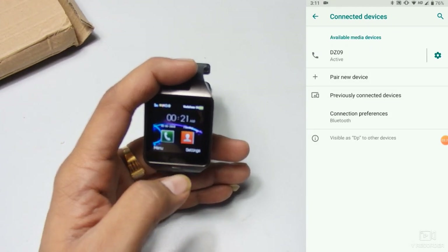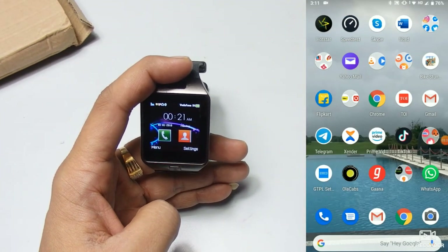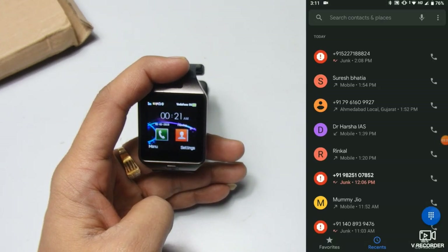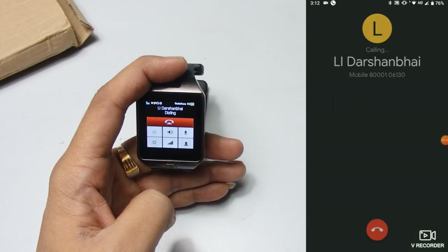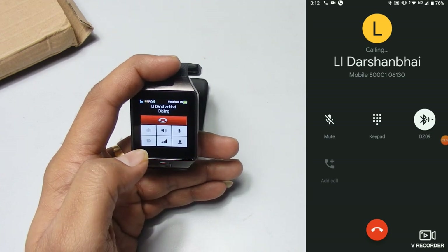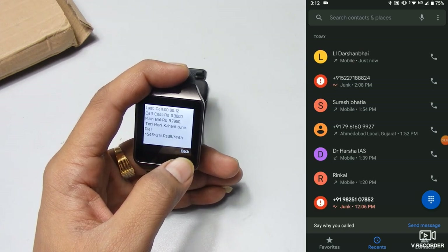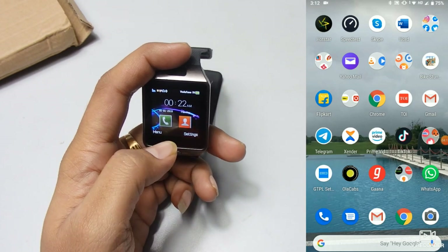Now the Bluetooth is connected with my phone. If I receive a call on my phone I will also get the notification on my smart watch. I'll demonstrate — I'm dialing a call from my phone and you can see the notification appearing on the watch as well. The same works in reverse. If you're driving, you can directly attend the call from your smart watch.